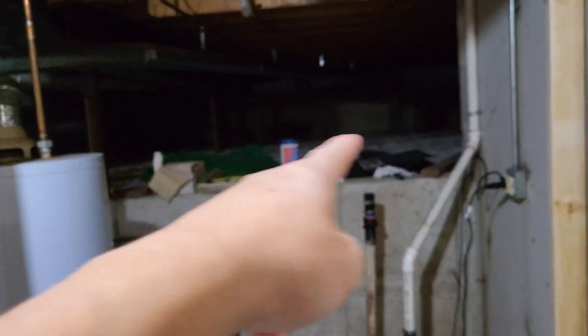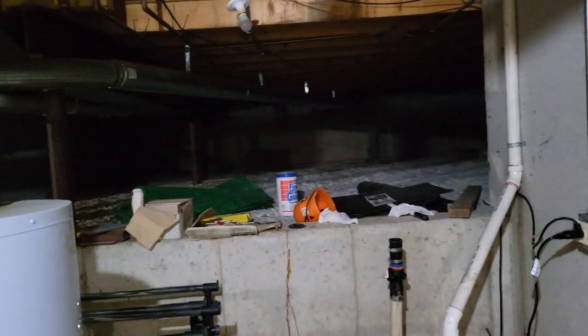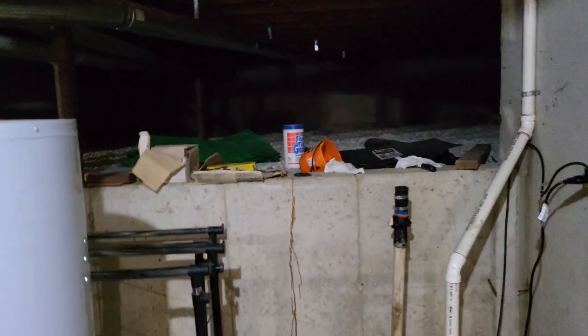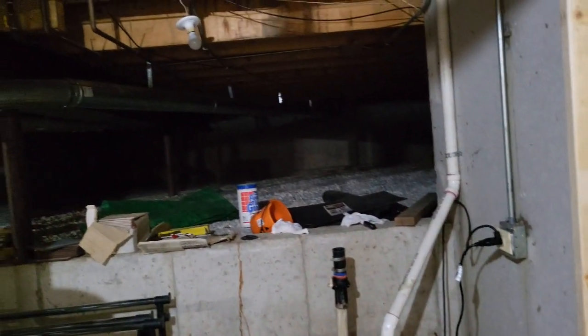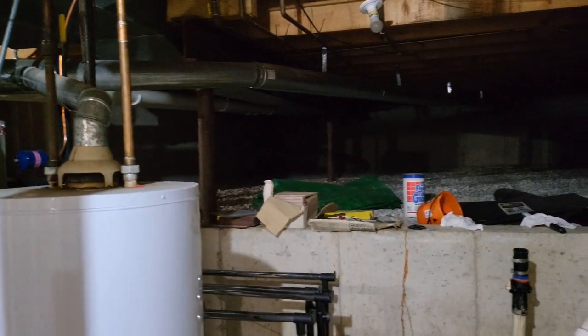In there that's like a crawl space area — it's a pretty good sized crawl space. I'm not sure why they made a crawl space, but that's probably where all my collection will go after this basement's done.